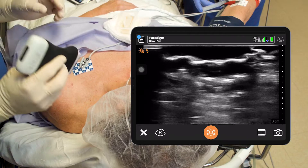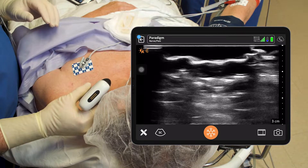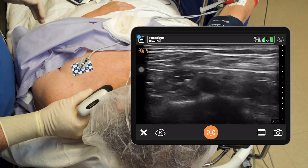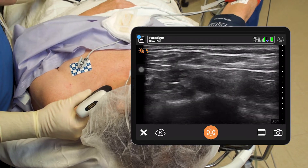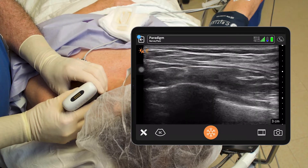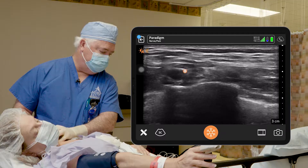We're going to start with the probe just above the clavicle, kind of parallel to the clavicle and aiming straight down towards the toes. I've got her in a little bit of a head-up position here. You can see the subclavian artery beating.